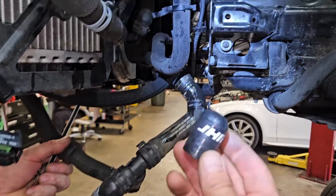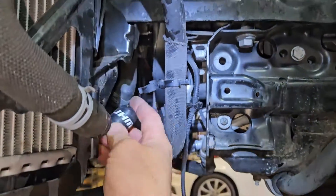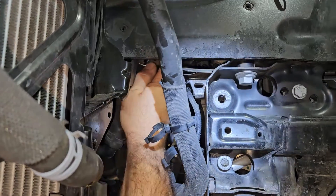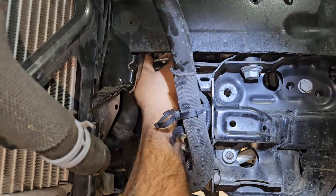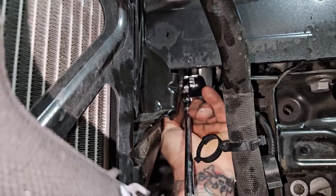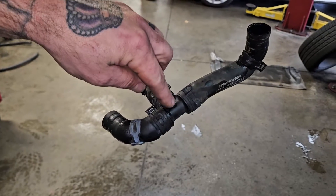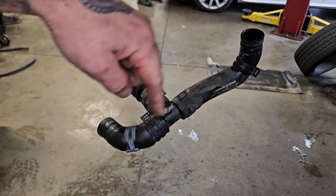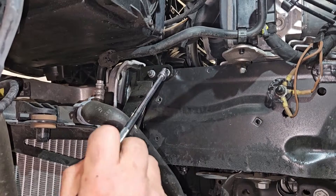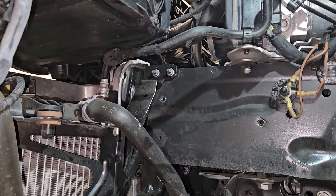Once you have this off, you can cap the factory T. Take the factory T off the hose and save this assembly for later. Now remove these two 10mm bolts so we can start to put the tank in place.